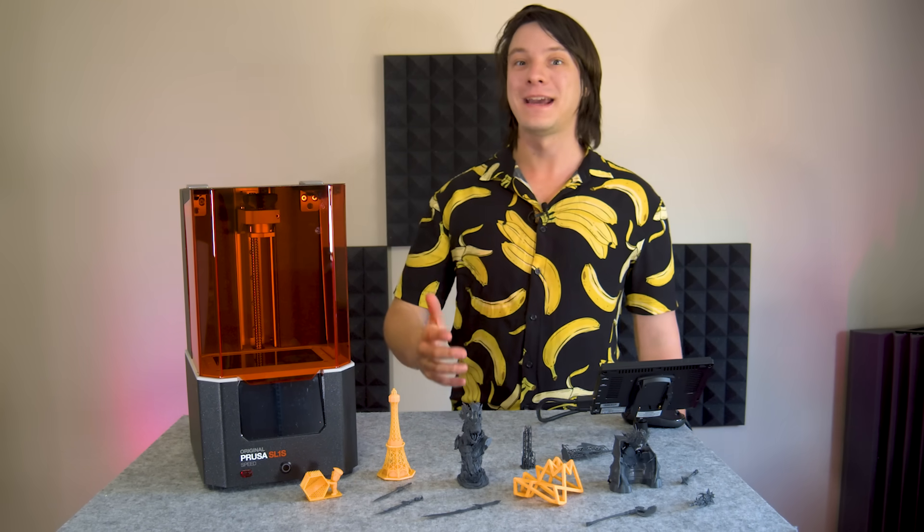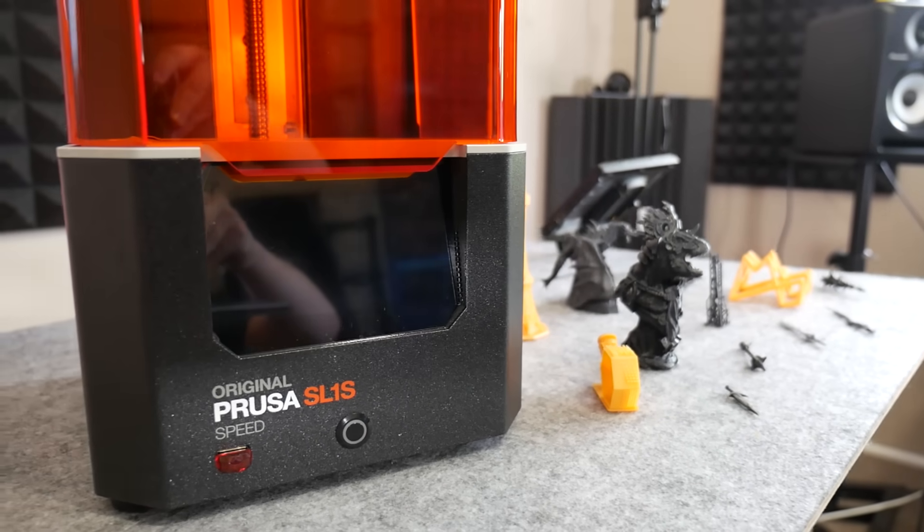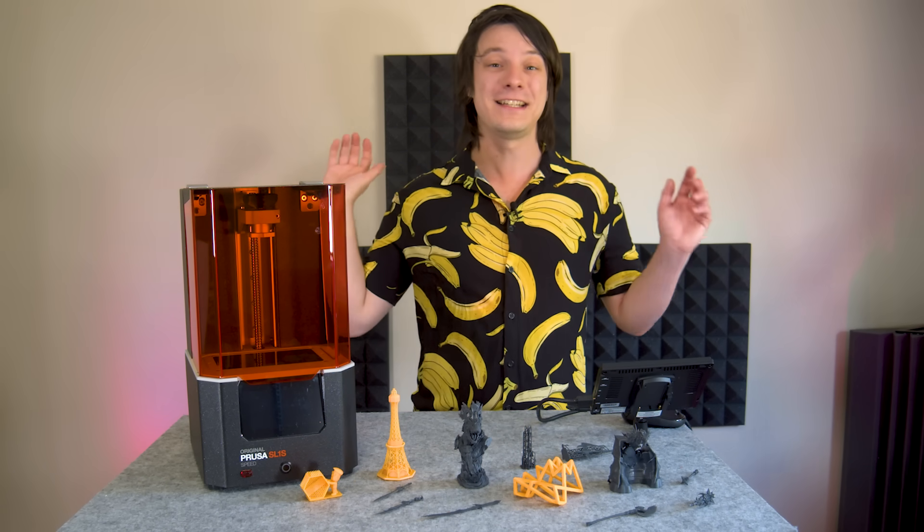How's it going, guys? Angus here from Maker's Muse. And yes, this is the super speedy SL1S — it definitely doesn't stand for sensual. It's actually, without a doubt, the fastest resin printer I've ever tested, by a huge margin.